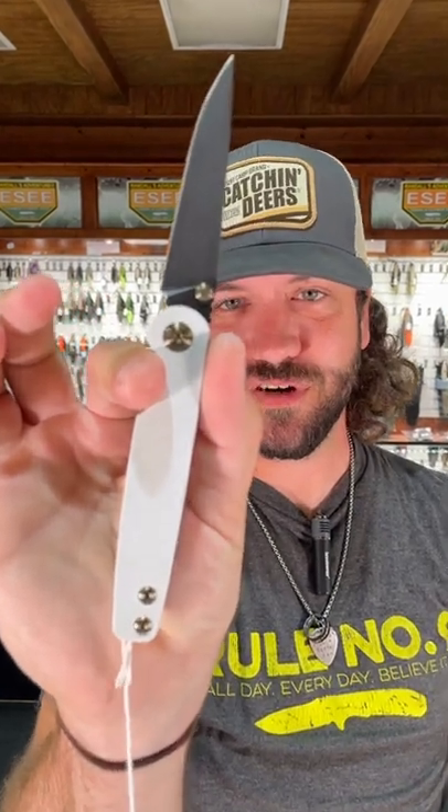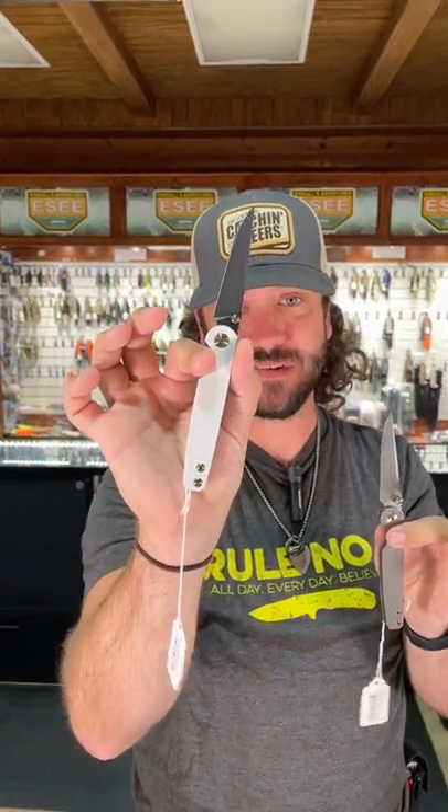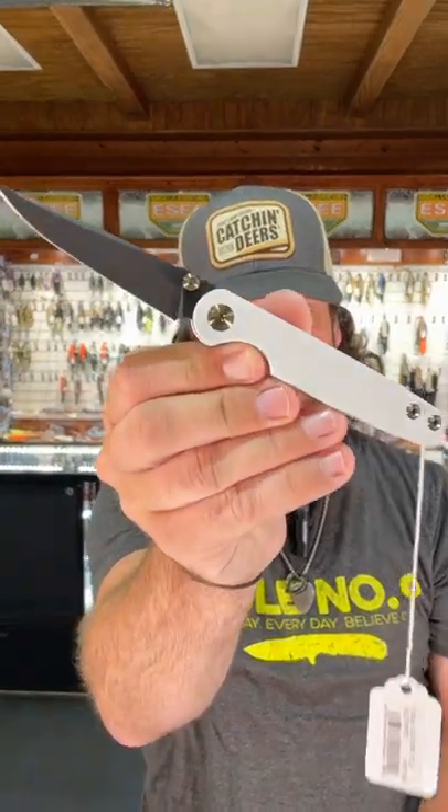We've also got it in solid black right there, and we've also got it in the Frosty Suitor. If you're looking for a gentleman's carry, this thing is nice. $175 on the black and on the stone, $195 on the Frosty Suitor. You can pick these up in our store and on our website, smkw.com.